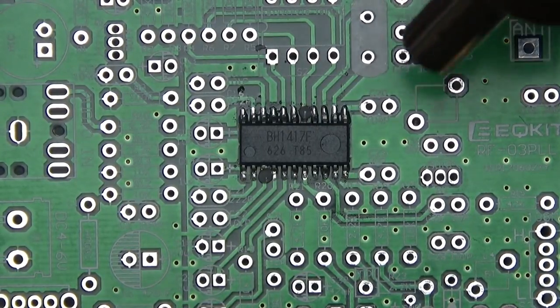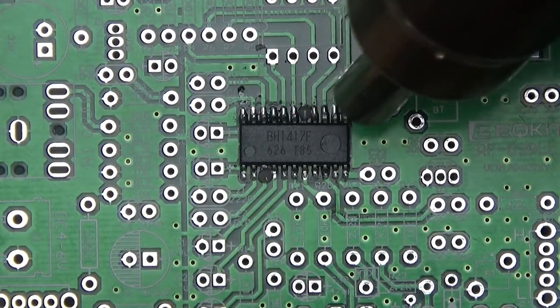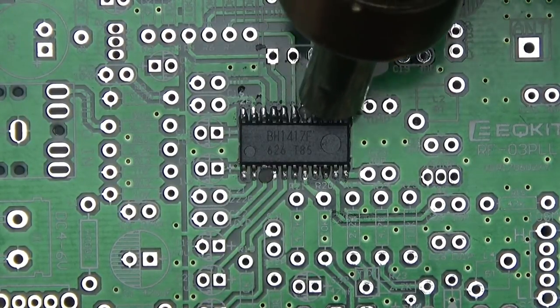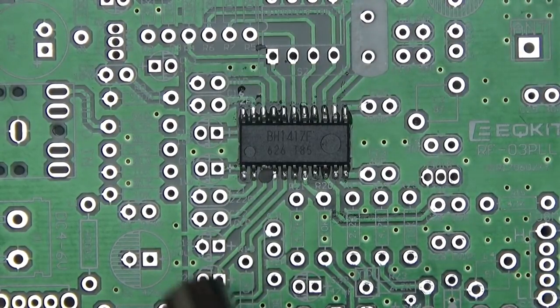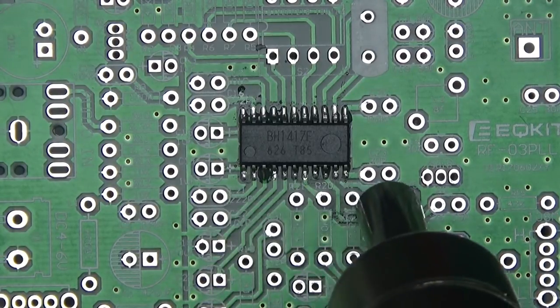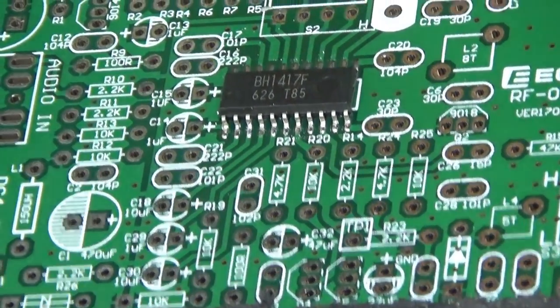Let's try it again. I've added a little bit of solder paste onto those pads that haven't wetted and let's try that one more time while the board is still hot. There we go — that looks alright.